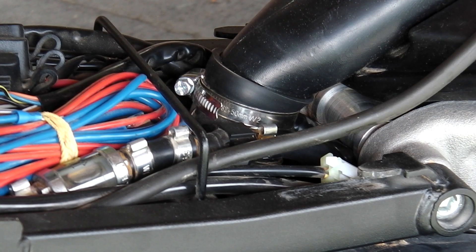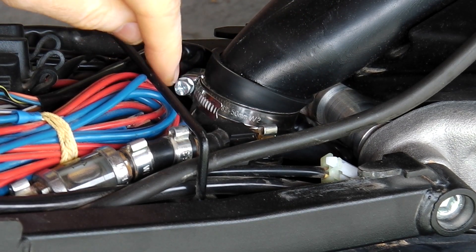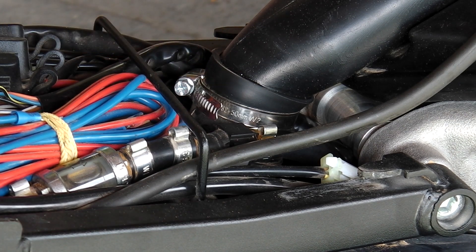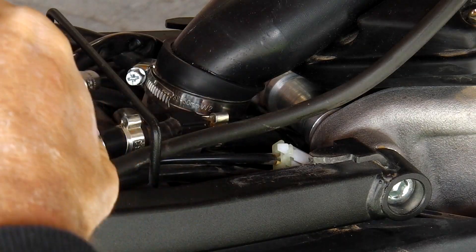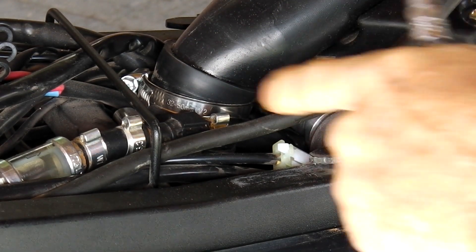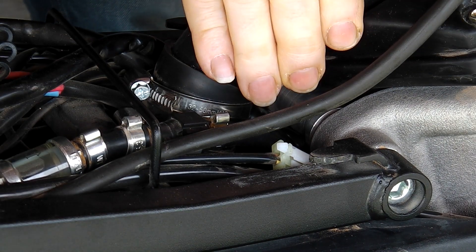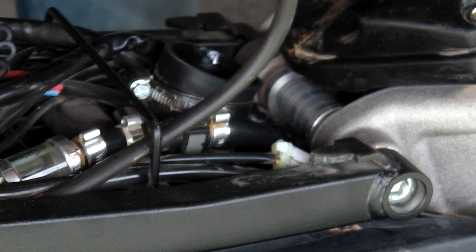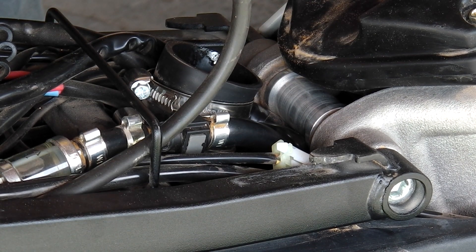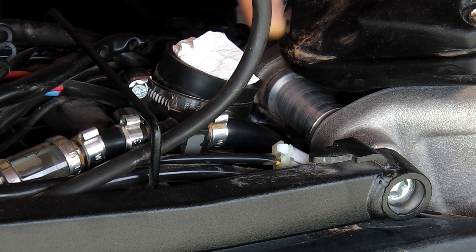The fuel pipe, or filler pipe, connects to this rubber seal here. We can use a screwdriver to loosen this or use what seems to be a number six or seven socket — that's a number seven. With the Allen bolts removed and the rubber seal loosened up, we should be able to remove this whole filler pipe. The gas tank is sealed here with a paper towel.